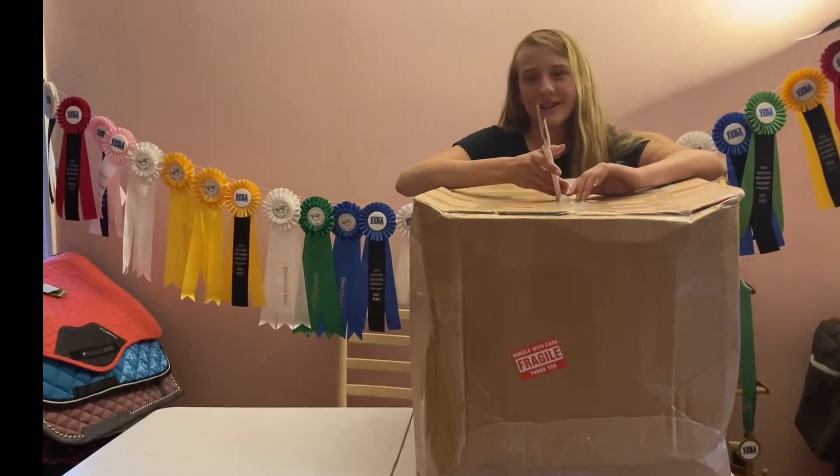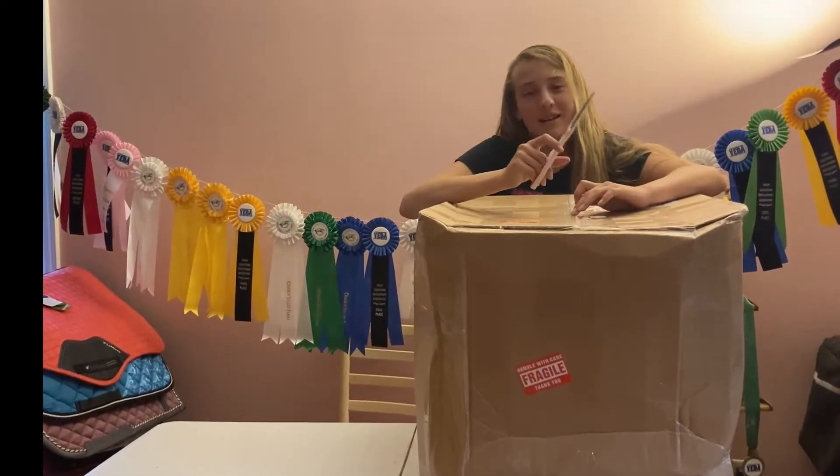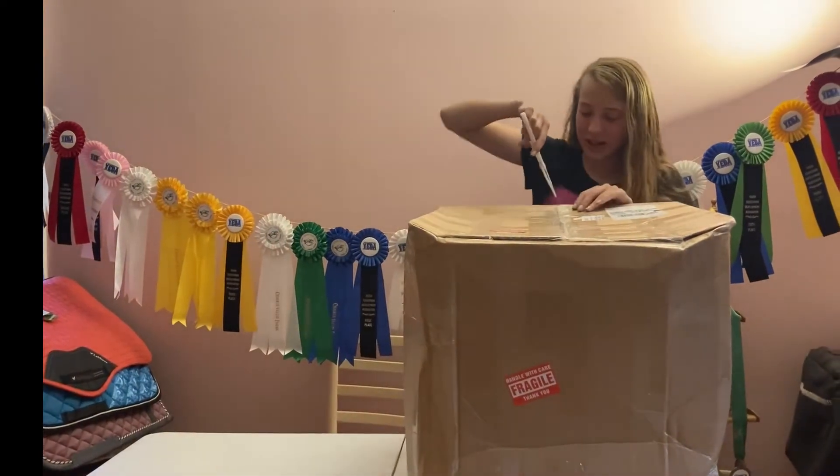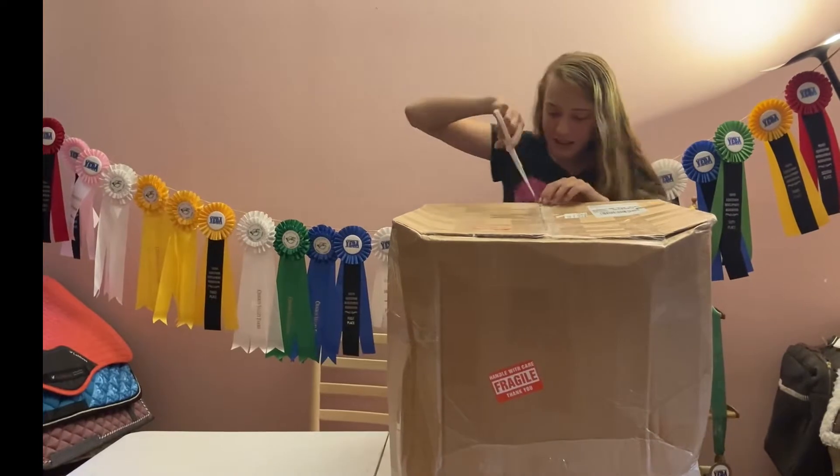So a little bit of background on the saddle. I bought it at an eBay auction, and from the pictures I saw, I think it's really nice, so I'm so excited to see it in person. So without further ado, let's get cutting into it.